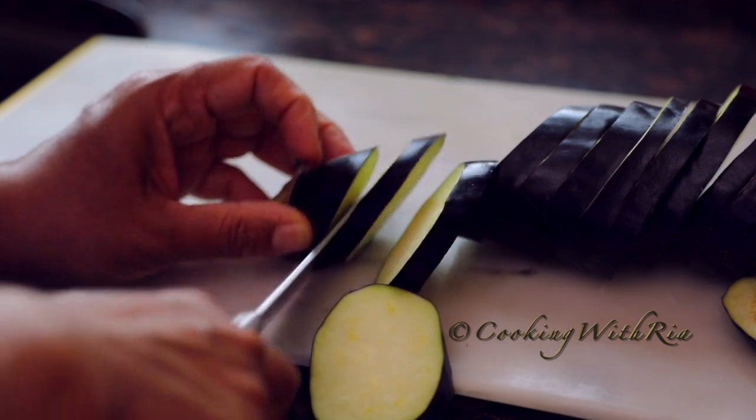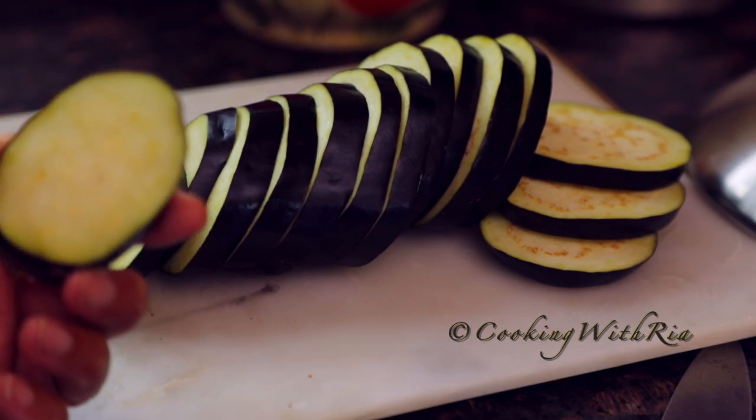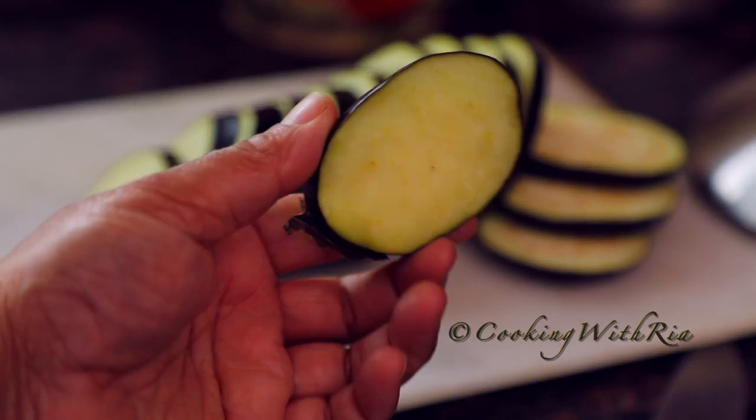I rinsed the eggplant, patted it dry, and now I'm cutting it into rounds — about a quarter inch thick pieces. Now we'll start to make the batter.